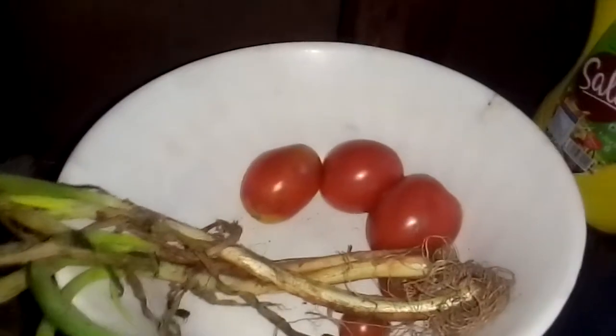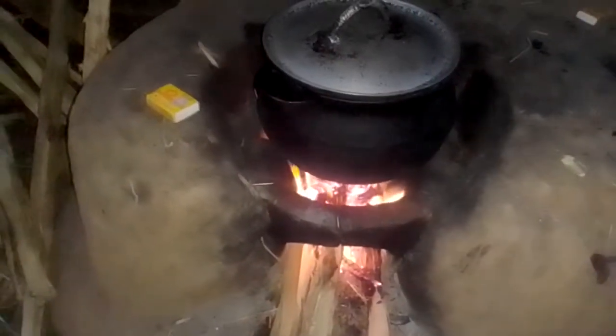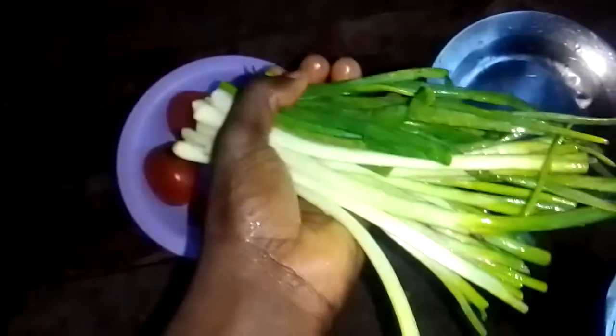So I want to prepare the tomatoes and onions. Guys, I've already washed them and they're now clean. I want to cut tomatoes here and onions here, so let me do it and I'll be showing you.